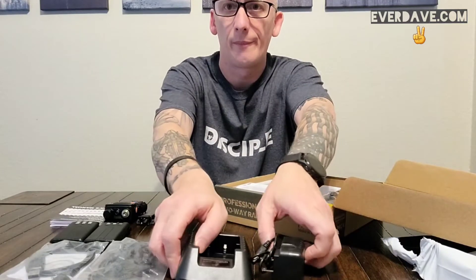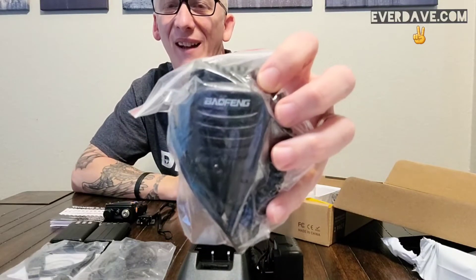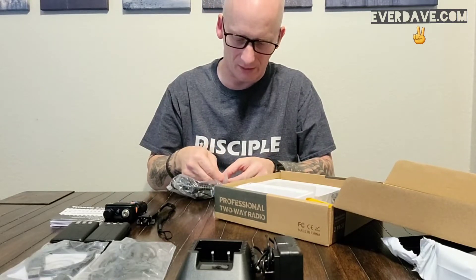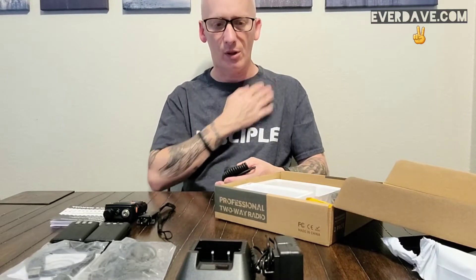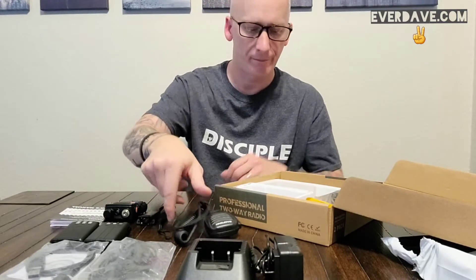We have the charging cradle, power cable, and there is a Baofeng hand mic. I actually do like using the hand mics, especially in the car. Another reason I got this is I just bought a 2018 Camaro — you can see it on my channel — and I don't really want to put an antenna on the car. I don't want to scratch anything, drill any holes, or mess the car up. So we're going to go with a handheld inside the car.